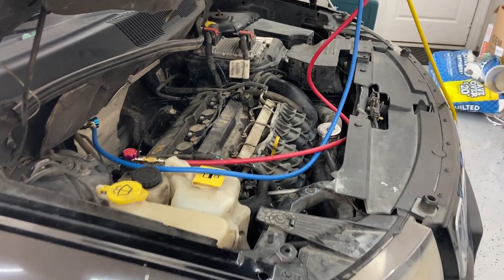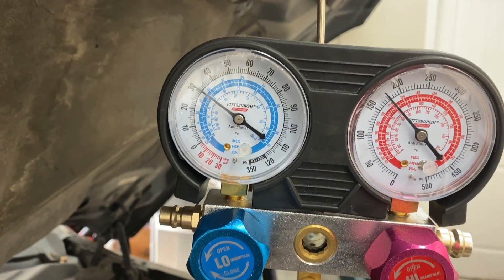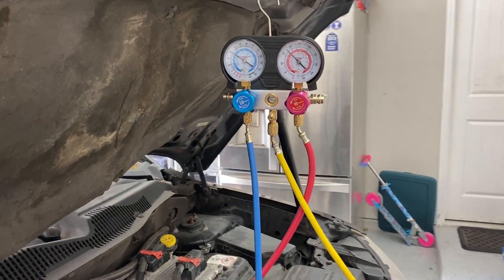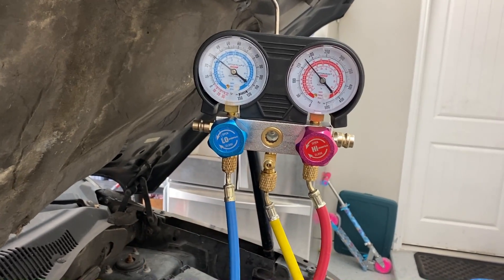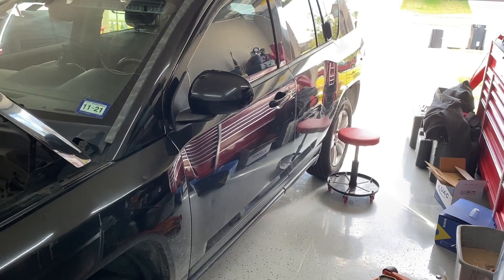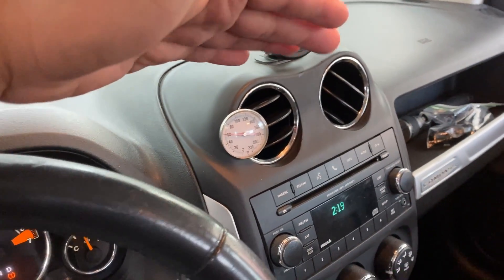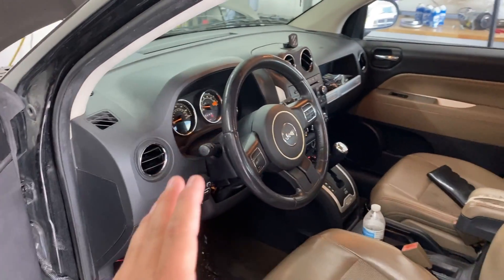The cooling system is bled out and I've topped off the refrigerant. Take a look at the gauges with the engine running: on the low side we're sitting around 31 to 32 PSI, and on the high side we're somewhere around 175. The ambient temperature outside is about 82 degrees — this is exactly what I want to see. We have suction on the low side and discharge on the high side. Inside the vehicle the AC is blowing nice and cold, and looking at the thermostat we're blowing somewhere around 55 to 60 degrees Fahrenheit. That is definitely a fix.